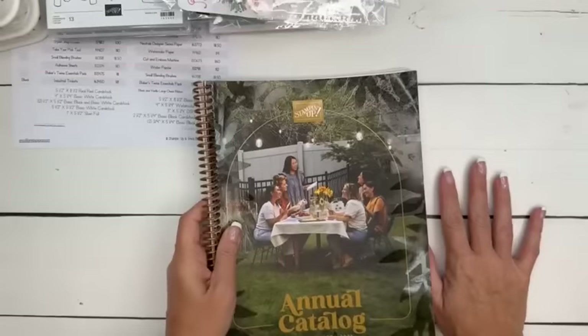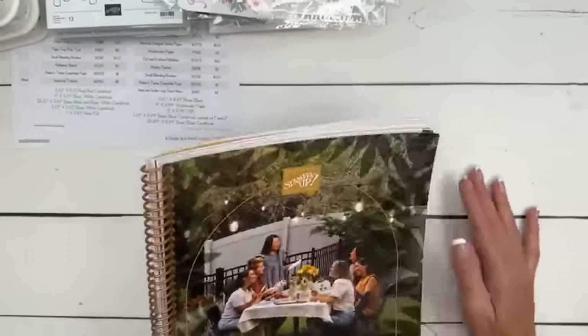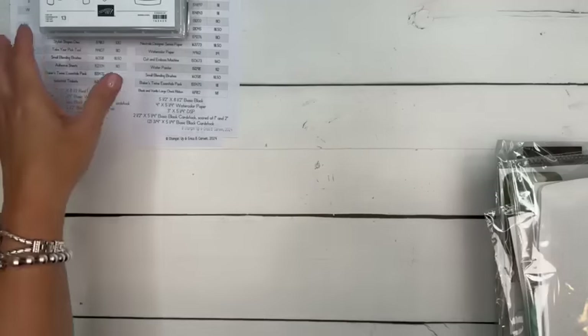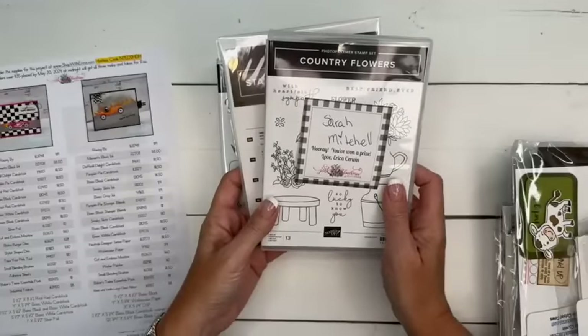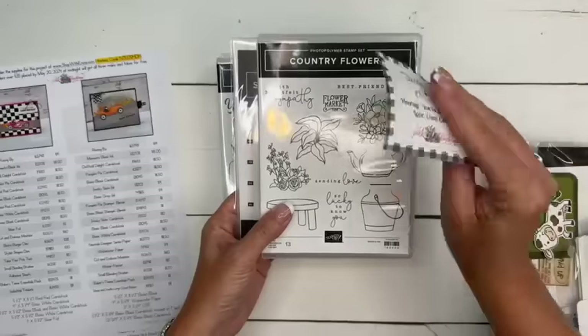Everybody got their new catalogs — if you need one, let me know, I can send you one. Let's look at prizes from last week. I'm zipping through today because our projects are not simple. Sarah Mitchell, you are the winner from last week. Thank you for sharing my video on Facebook — you have won the Country Flowers bundle.